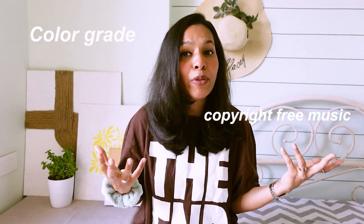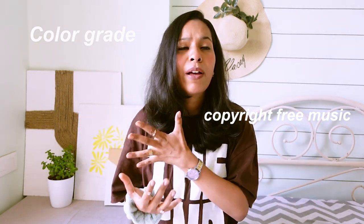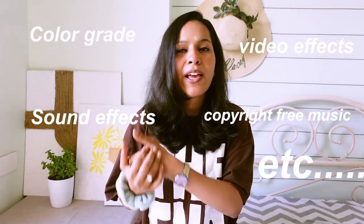I am going to spill all my secrets here, starting from how I color grade my videos, where I get copyright free music from, what are my favorite go-to songs, my favorite sound effects, video effects — everything will be covered here. I also get questions from some of you about how I color grade my videos, so I am going to share exactly how I do that towards the end of the video.